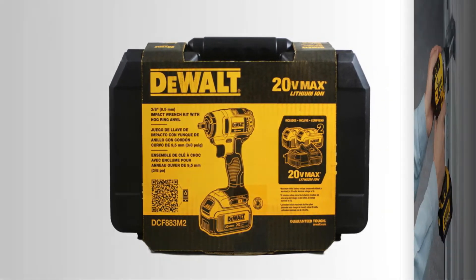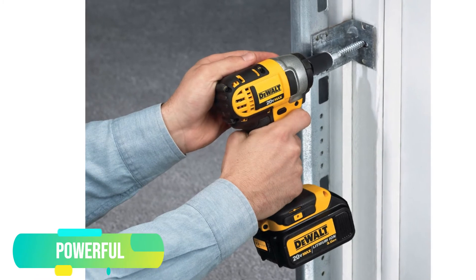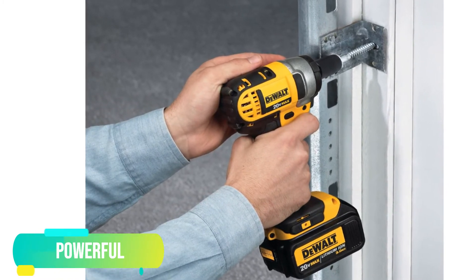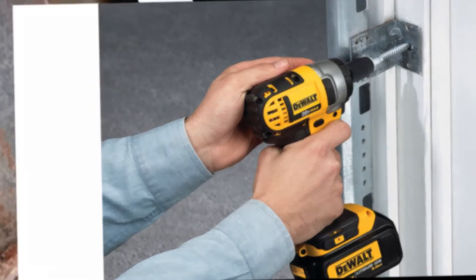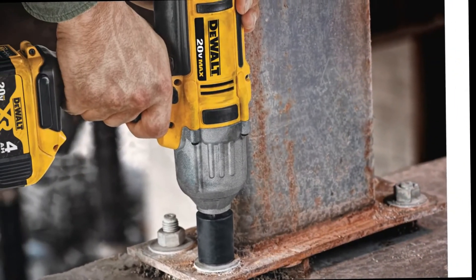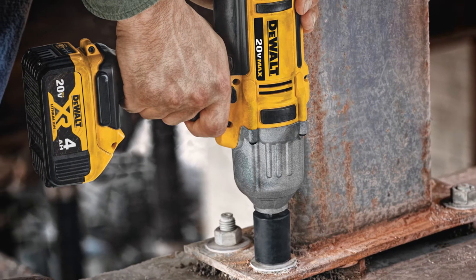Powerful. The DEWALT DCF-883M2 may come with a compact design, but not in performance. Its lightweight does not hamper the power of this tool. The 20-volt power is enough to fasten bolts. Whether it's concrete, wood, or metal, the fastening process becomes easier because of such power.